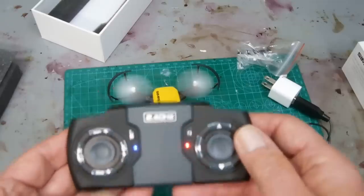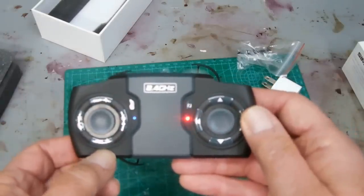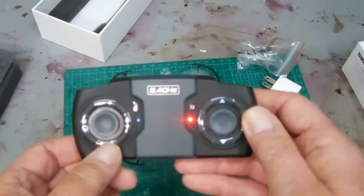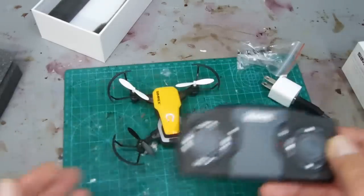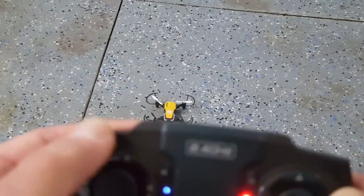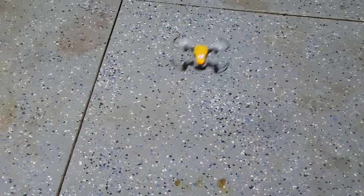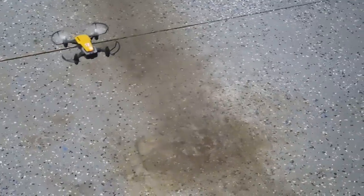To initially get the propellers going, you push the up arrow and it will stay stationary on the ground. Let me move it to the floor. You also have an emergency stop button, but you're only supposed to use it for emergencies because it'll drop the drone like a rock. To start: push that up arrow to spin the propellers, then slide this thumb up and that's what gives it height. It'll hover right there, about a foot off the ground.